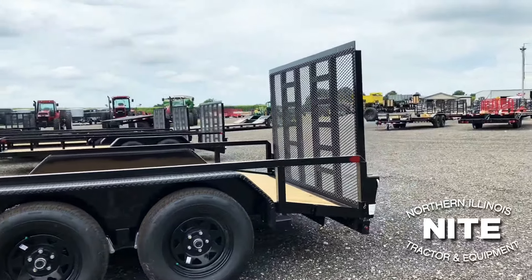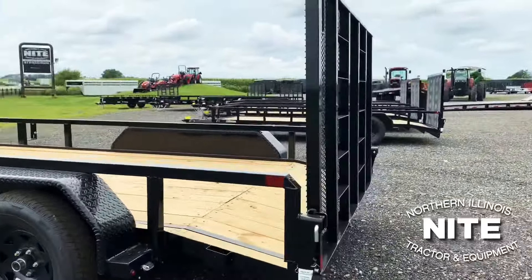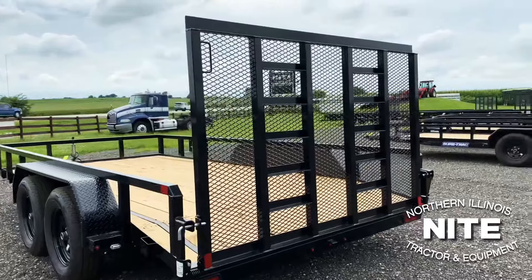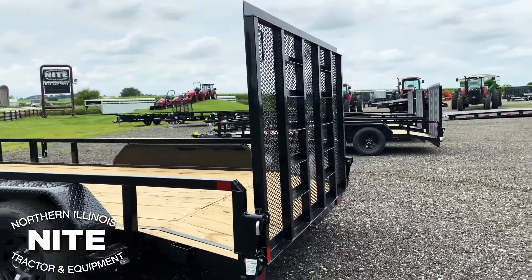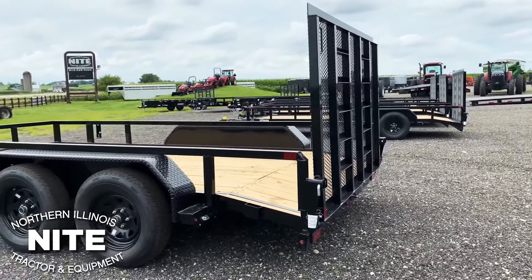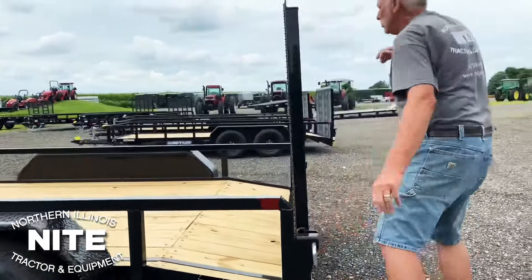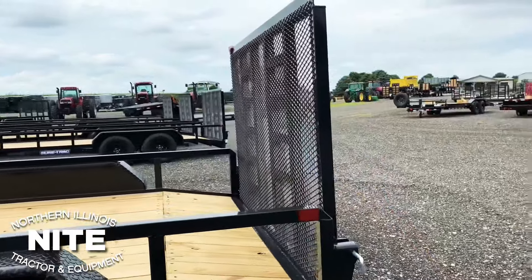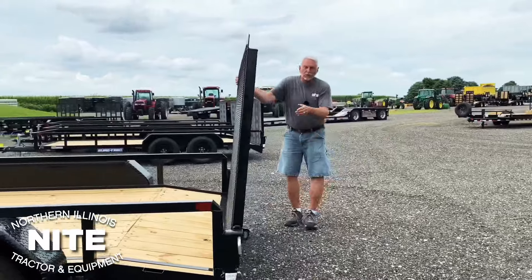We have the standard gate plus some reinforcement. These ladder-looking ramps are built into the gate. Notice the position of them — when you load those big 2,500-pound zero-turn mowers, the tires will be supported by those ramps. It will keep the mesh from getting stretched and welds from cracking. They've got a nice little fastening system here. We'll release the gate, and it is spring-assisted to help you lift and lower it.